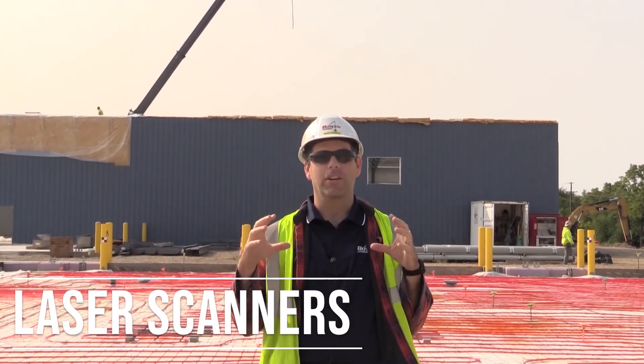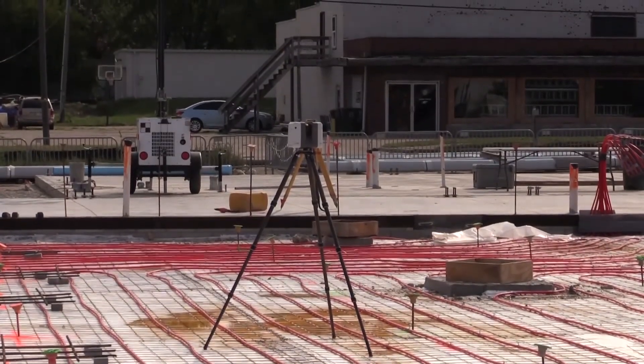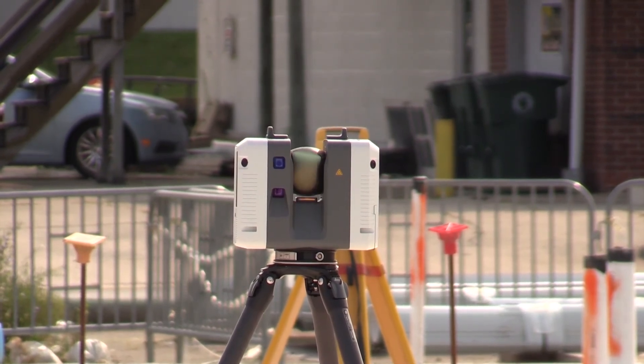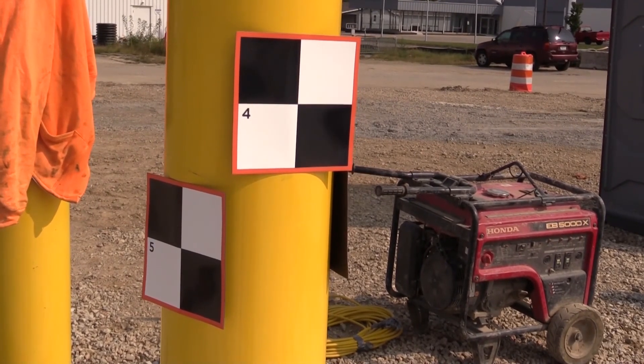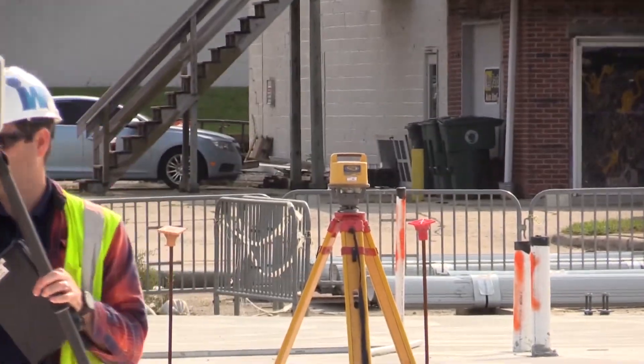The way laser scanners work is you have the laser scanner device on top of a tripod and it spins around and shoots hundreds of thousands of points per second and measures all of those points. Then you're able to stitch all those together — actually the equipment stitches it all together — into one image, which you can then use to take measurements. You can grab volumes or pull different measurements off of that model that it creates.